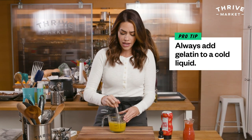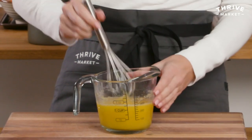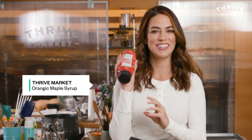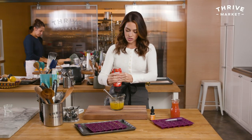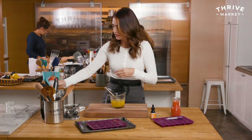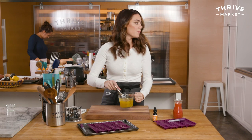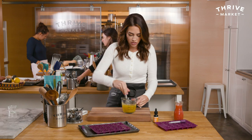You always want to add gelatin to something that's cold. It'll start to solidify as you see, but I want it nice and smooth, so I'm gonna heat it up. One tablespoon of my favorite sweetener — maple syrup. You could do honey, you could do regular sugar, whatever you like. You can see it's kind of thick; it's not so loose anymore. I'm gonna pour this in a pot over at the stove, heat it up, and I'll show you how quickly this comes together.